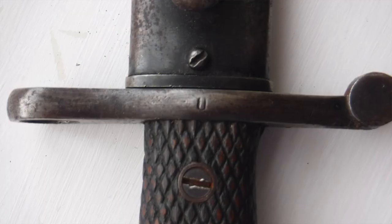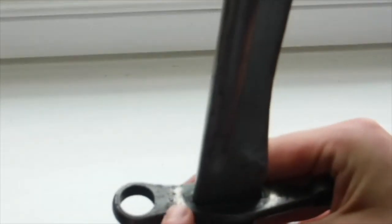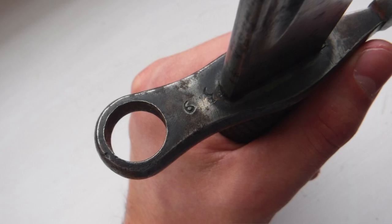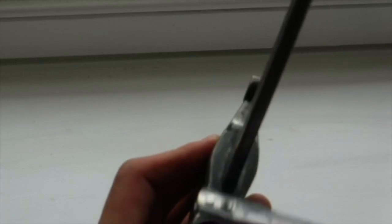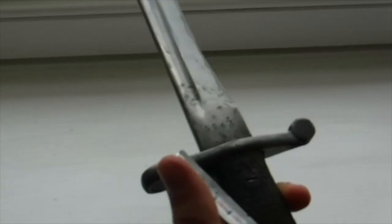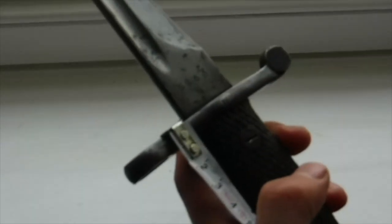On the cross piece itself we have a 'U' — I'm not sure what that means — and we have a '6' and a crescent moon shape or a 'C' as well. I've noticed that Portuguese ones have that crescent moon too; I don't know what it's meant to resemble. The thickest part of the cross piece is 2.1 centimeters and its height is just 0.9 centimeters.